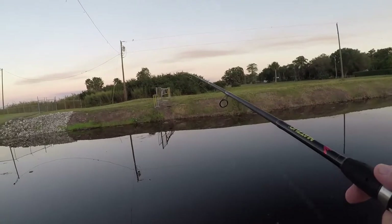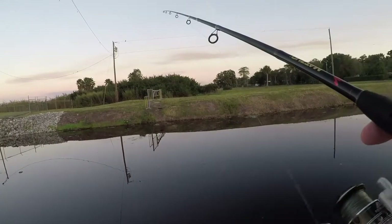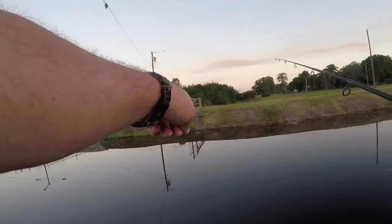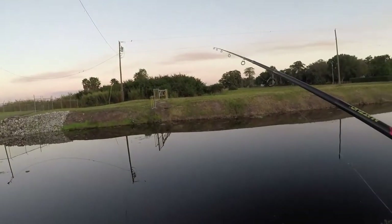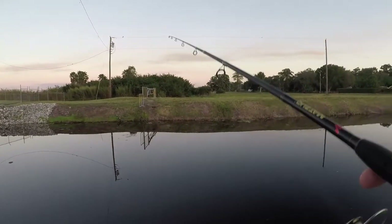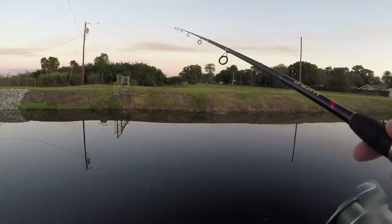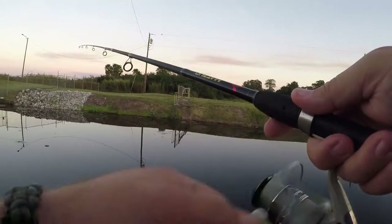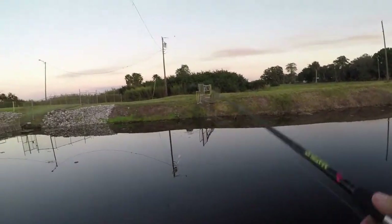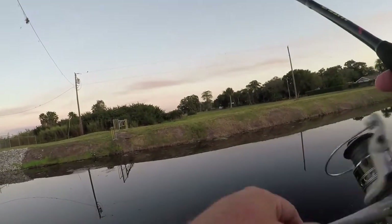There's an old culvert — oh, I just had a little hit. There's an old culvert right there where this — you can see that little step that goes down right there by that gate that comes out over there. I believe there might be a bed over there because I've had so much luck right in that area. Look at that, they are chasing.